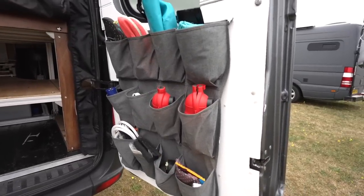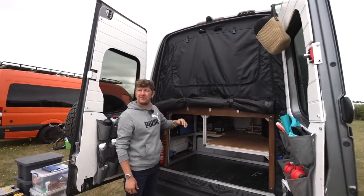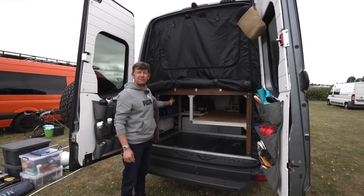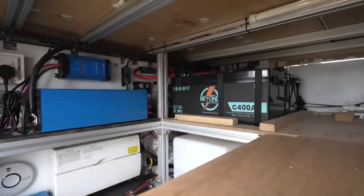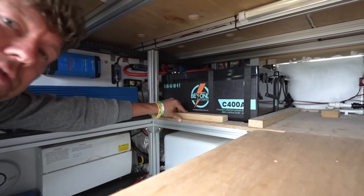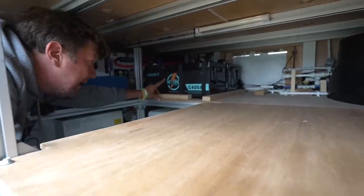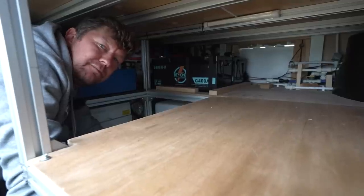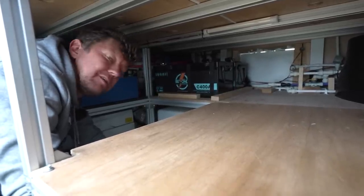On the roof we have 375-watt flexible panels — a total of 525 watts of solar. Then we have 800 amp hours of lithium LiFePO4 batteries. Since we have no gas or LPG, we need to make sure we can power all of our electrical gizmos. We got these batteries from a UK manufacturer called Beyond Batteries — really, really good brand. They've got Bluetooth so we can check them on our phones. They've been absolutely fantastic on our trips; we went to the Arctic and used them pretty much 24/7 through very cold temperatures.